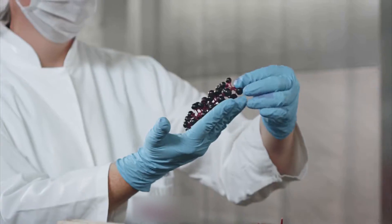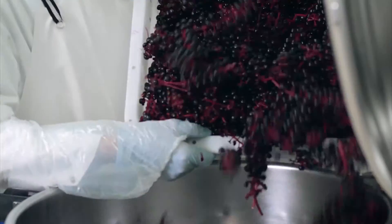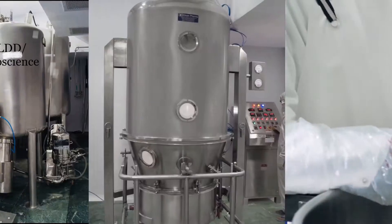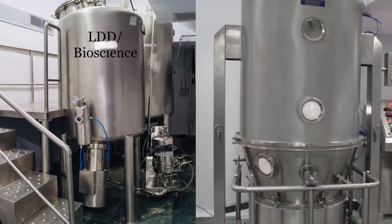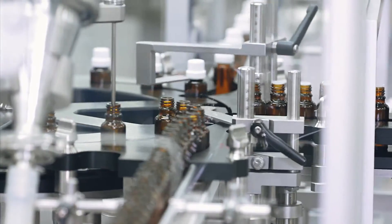On arrival, the herbs are subjected to physical and morphological examination before being accepted for use. We have installed world-class infrastructure as per international GMP standards to facilitate the manufacturing of top quality mother tinctures.